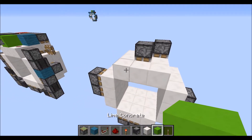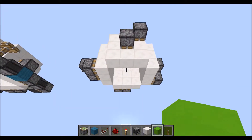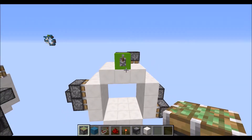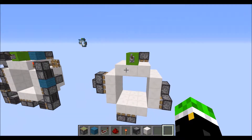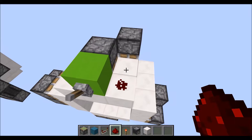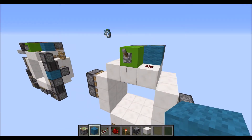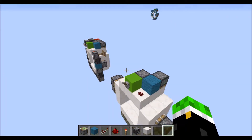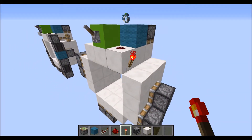Your input block will be right here. I'm just using lime concrete for the purpose of the tutorial — you can of course use anything you want. Now take a dust out to the right, into a block, and take care of the top pistons. Now let's do the sides first.